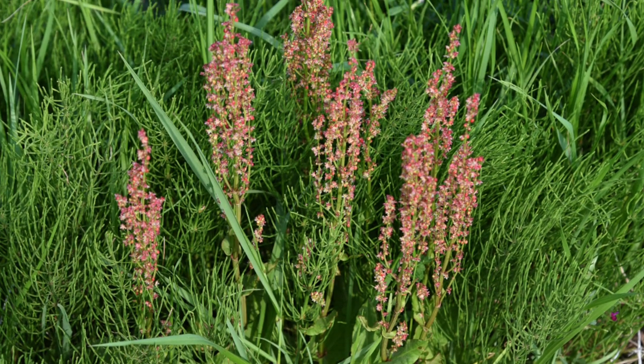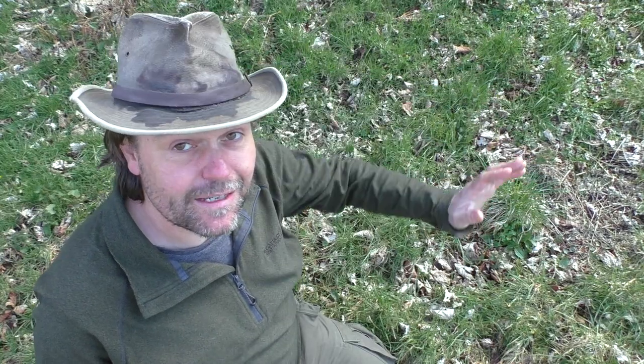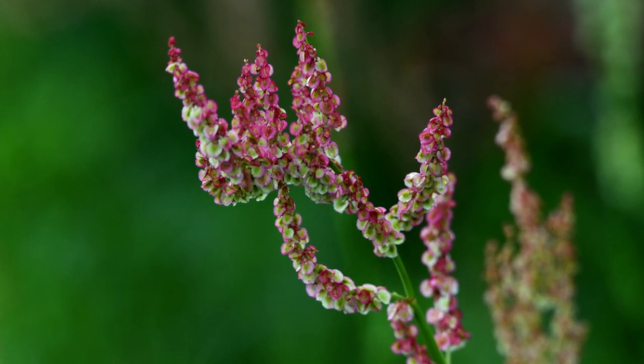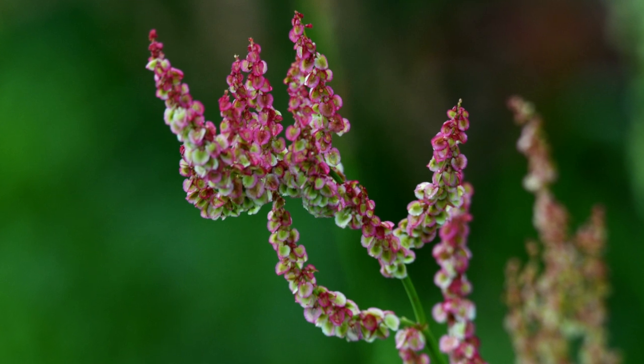Later in the season, this plant is going to become even more conspicuous because it's going to grow quite tall as it competes with the surrounding grass. It has quite a distinctive tall flower spike, a kind of rusty red colour. And the leaves are going to get quite a lot larger as well.